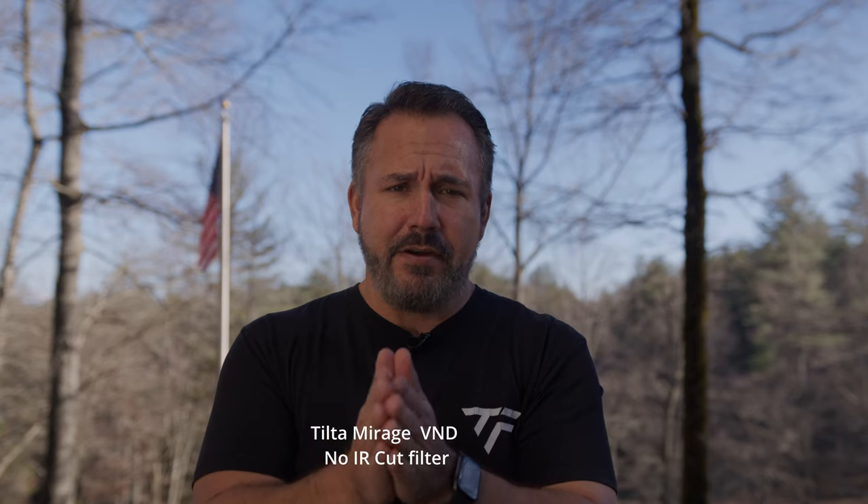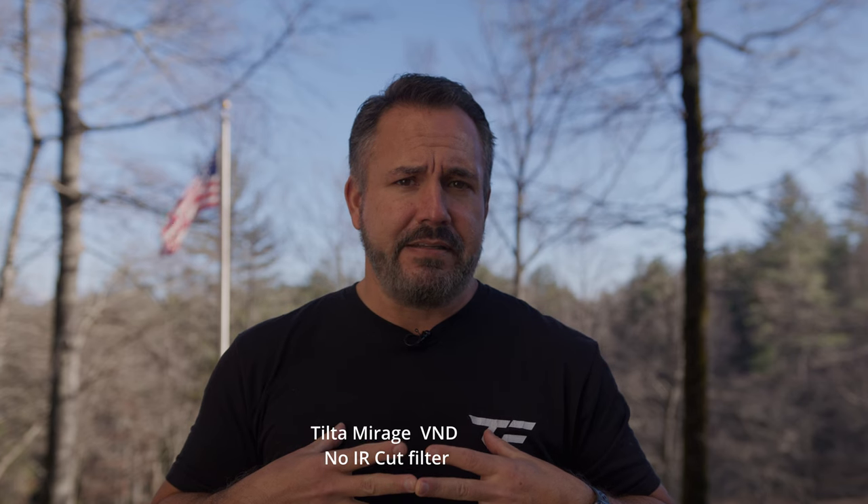I'll also go through the Tilta Mirage — this is the Tilta Mirage matte box with its own variable ND built in. As you'll see here, at least on my monitor, the black looks black on my shirt. It doesn't look red and crazy like it did on the Canon. The whole Tilta Mirage system is around $300 to $350 and gives you a matte box and a variable ND, with all kinds of add-ons. This is my favorite — it gives me more range than the two-to-five and the six-to-nine combined, all in one.